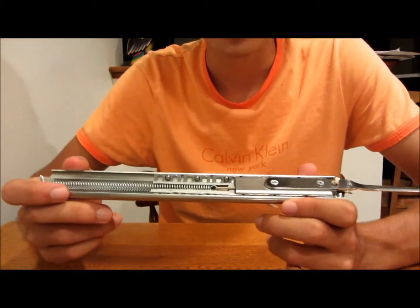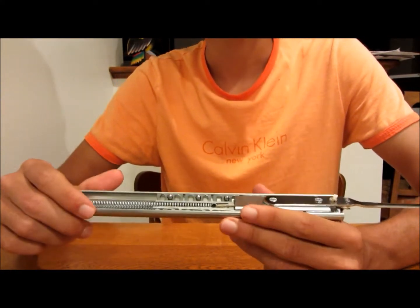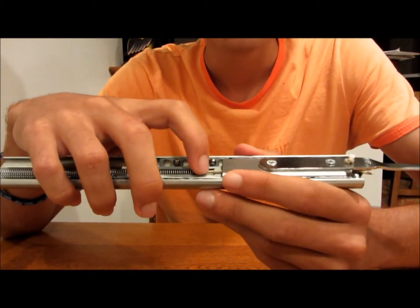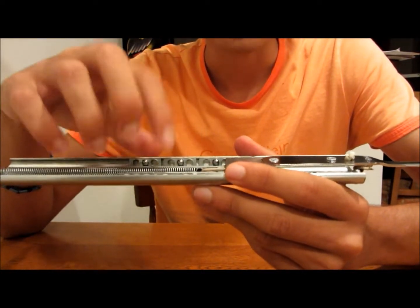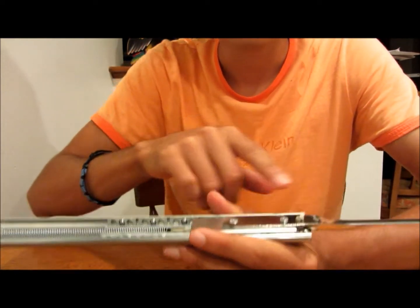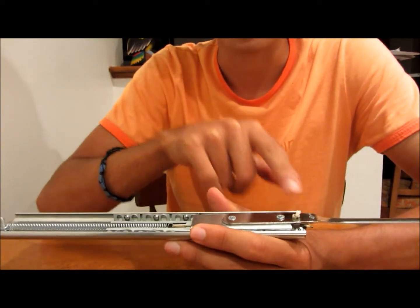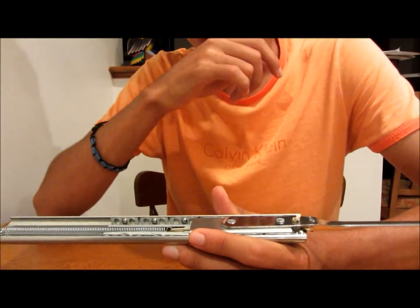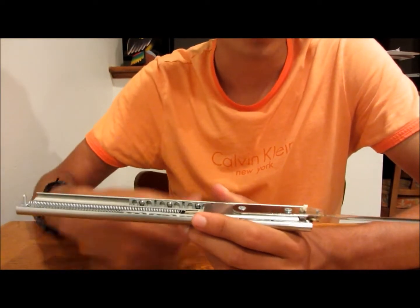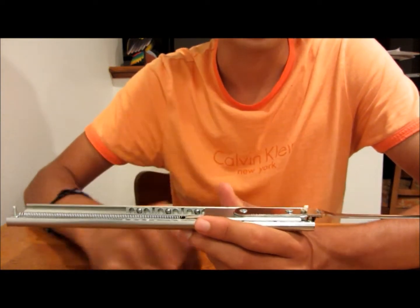This is pretty much the same as the first model I made, except for two differences. The first one is this string right here. This string lets the spring not have to go all the way to the letter opener - the spring only has to go halfway because of that string. So when you fling your arm to make the blade come out, it's a lot easier.